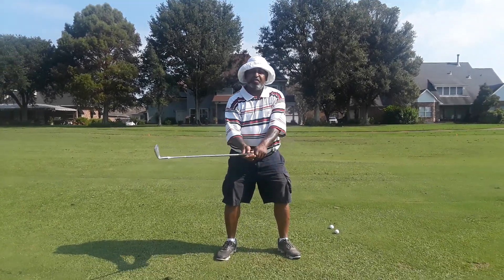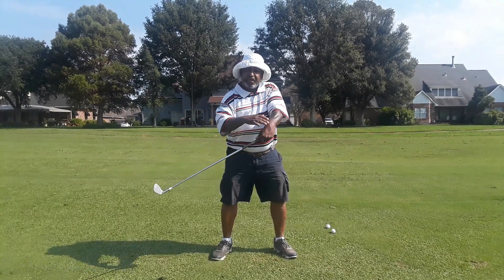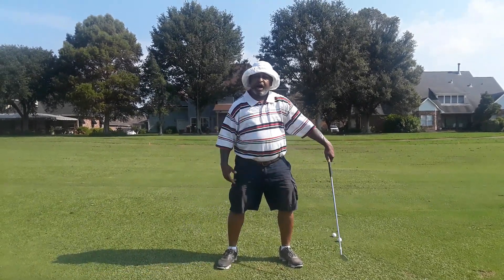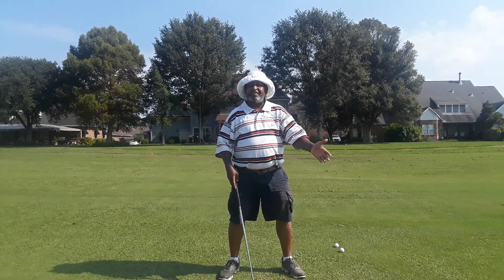You see a lot of people trying to get into like the Brooks Koepka, the DJ, even the Ben Hogan where the lead wrist is cupped. That's supposed to be like a really big thing now, but if you look throughout history, it's not a big thing.